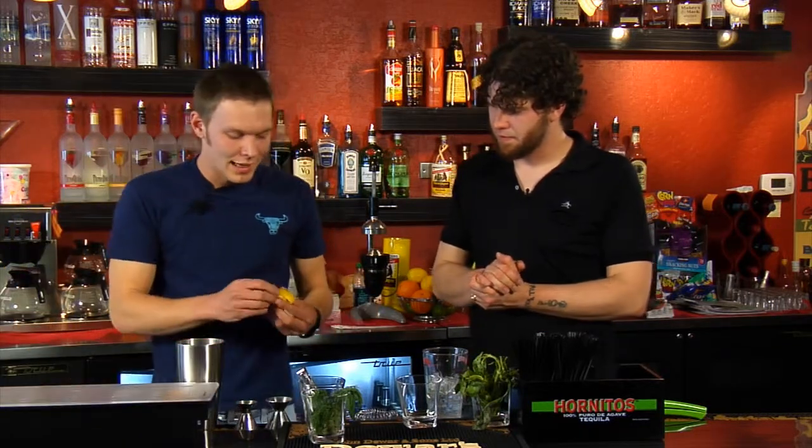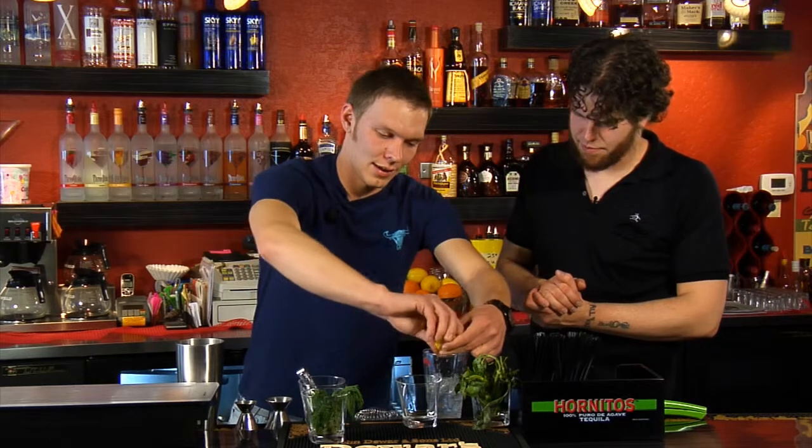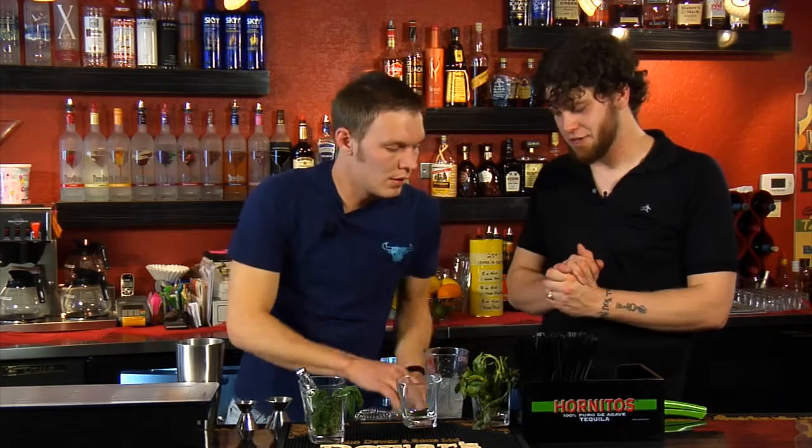Next we're going to use, after we've got the simple syrup and the gin in there, about a half a lemon. I go by normally the size of the lemons — we use pretty good cuts here, about three of them equals a half a lemon. Just get dirty with it and squeeze that thing in there. Don't worry about the seeds — the strainer's going to take those out. So we've got lemon and cucumber.